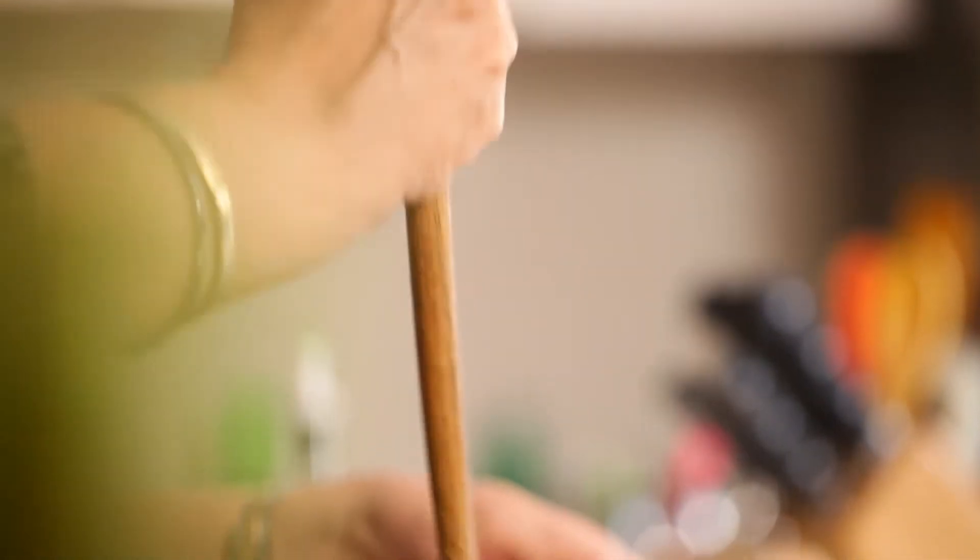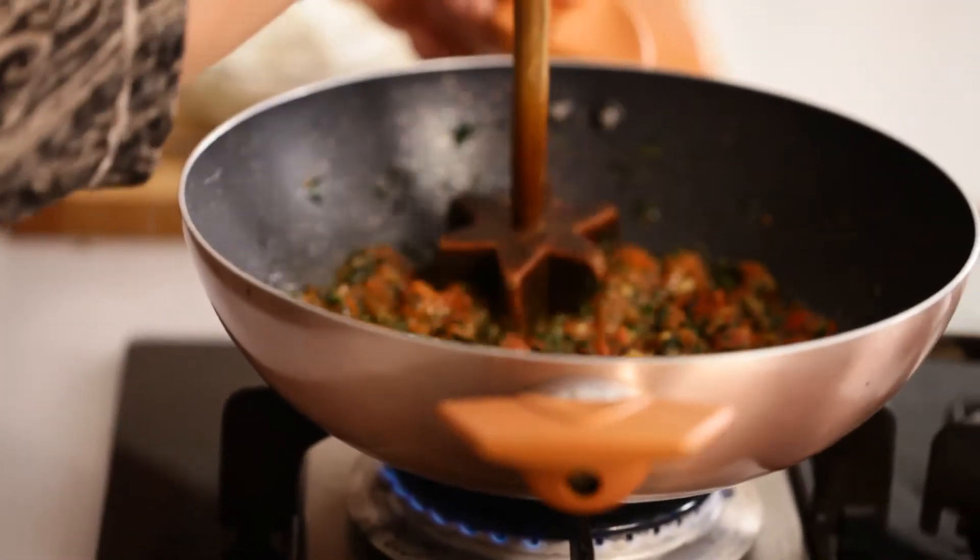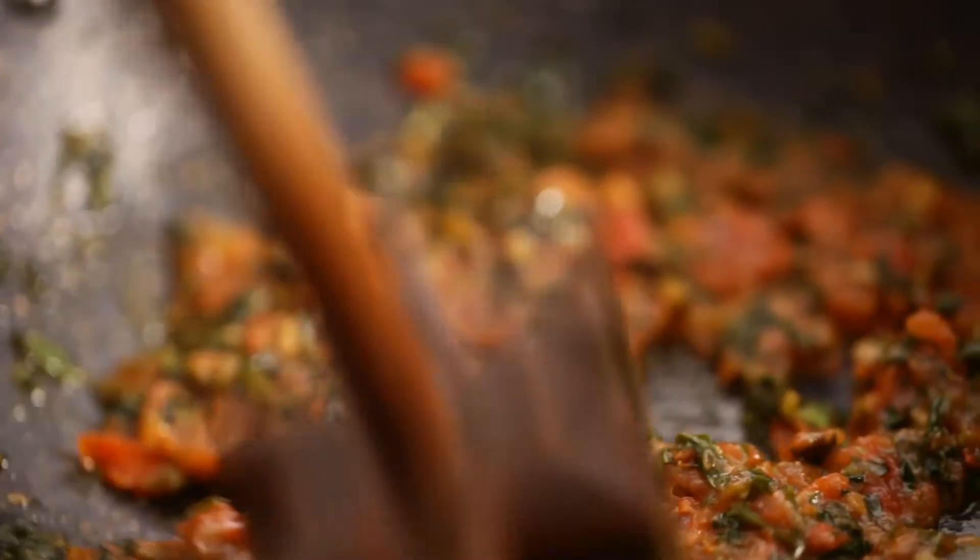Our methi tomato masala is now soft and pulpy, and it's time for me now to blend this with a hand blender — a wooden blender — so that we don't have any lumps or fibres.